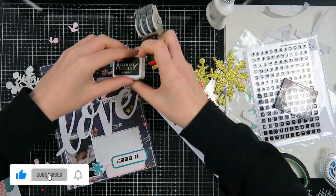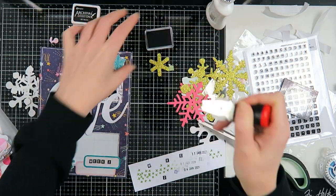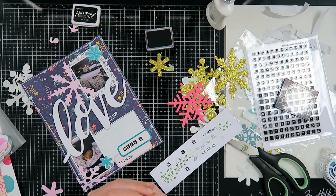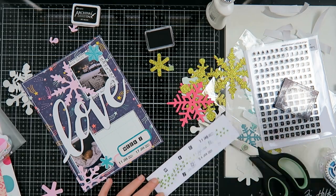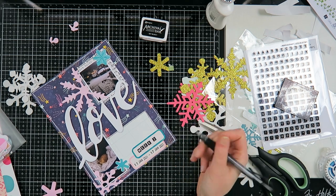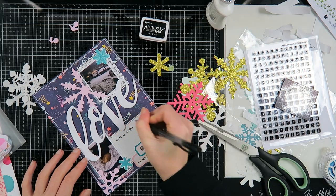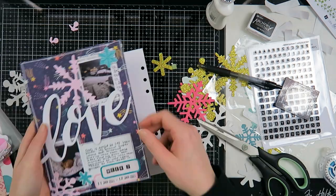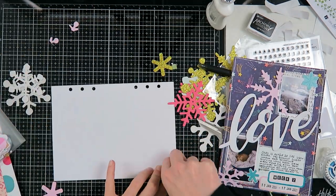There's always a list of supplies in the description box with links — just be aware that some are affiliate links. You can see me stamping with my new roller date stamp. I'm very happy I bought it — I use it for a lot of things right now. It's something I thought about for three years before finally buying one, and I'm very happy that I did. Now I've done my journaling.